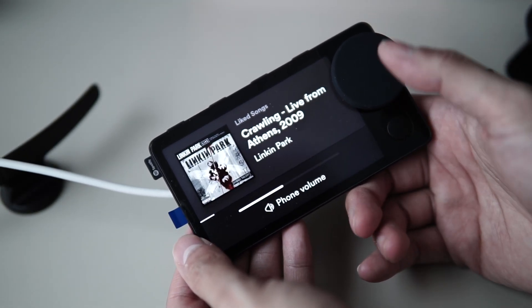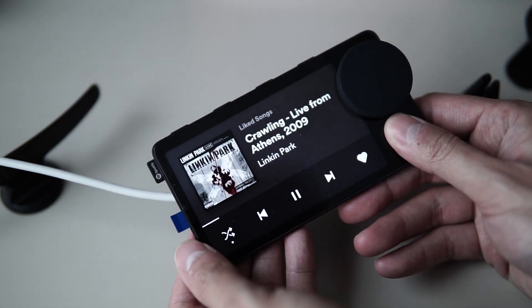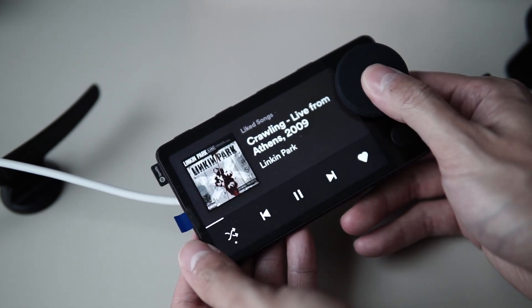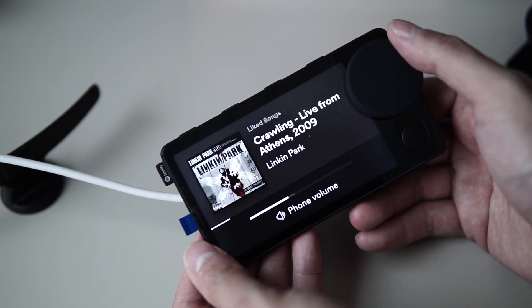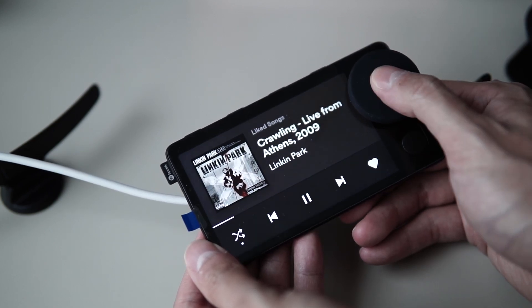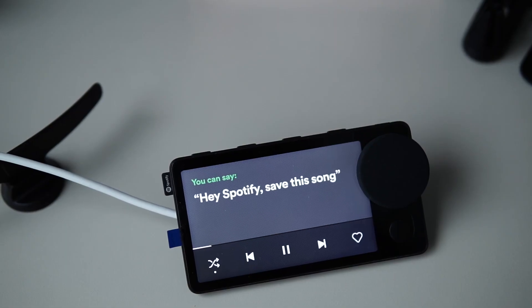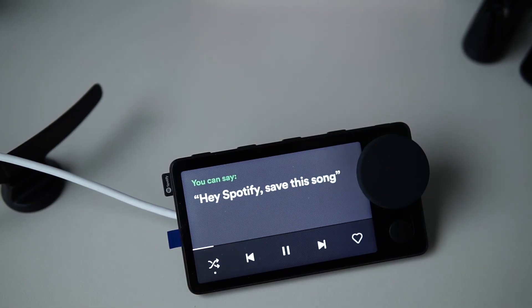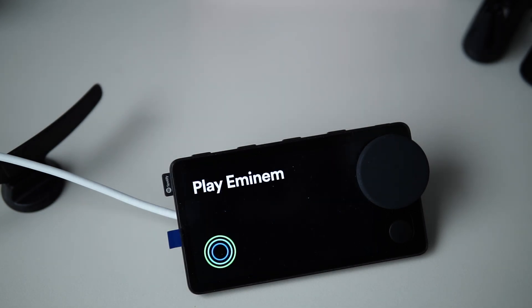Below the knob there is a back button, and you can also click the knob to play or pause the music. Scrolling the knob will volume up or volume down the music. You can also swipe left or right for next or previous song, and if your hands are really occupied, you can use the voice controls.